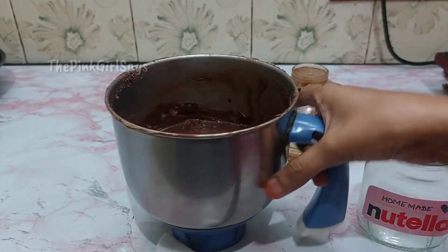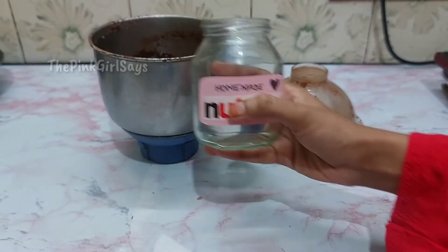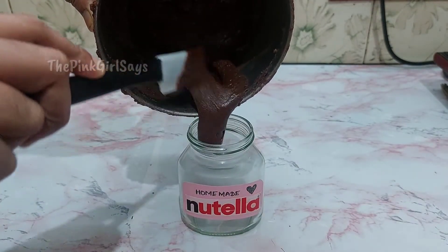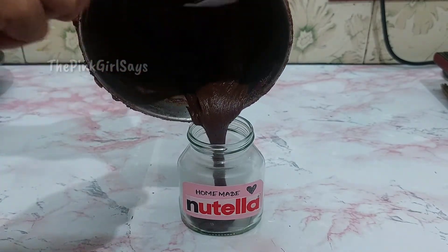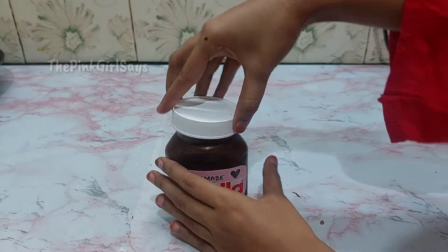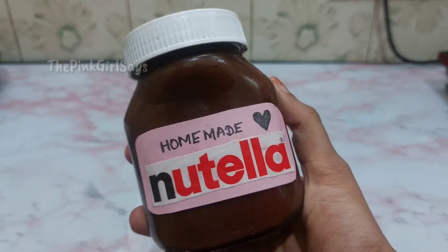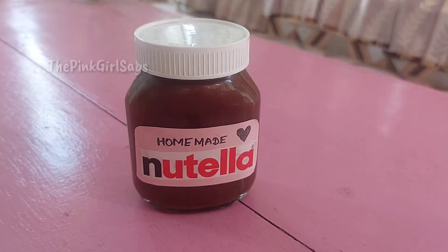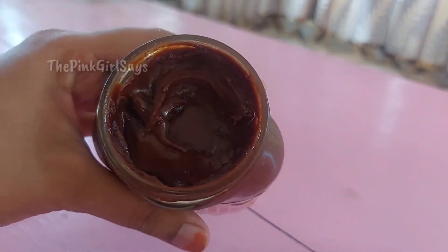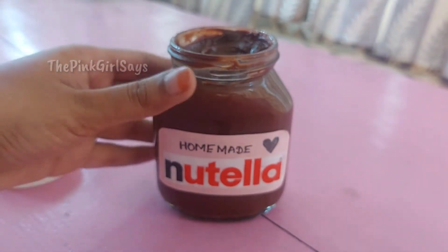or sunflower oil. Now you can taste it and store it in a Nutella container. If you use a Nutella container, you can store it in the fridge. We will have a homemade Nutella.